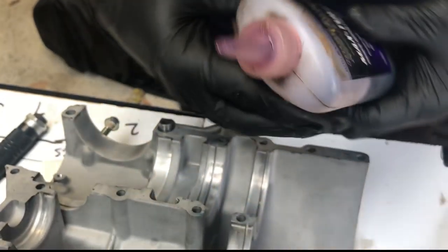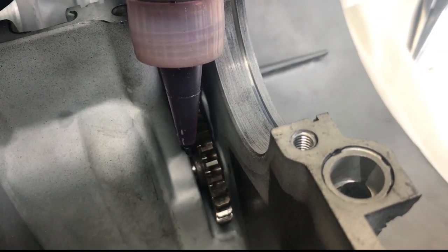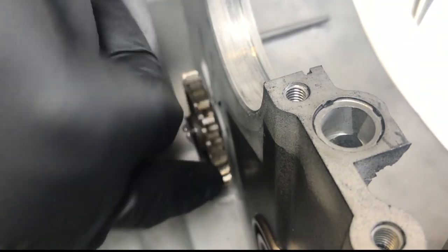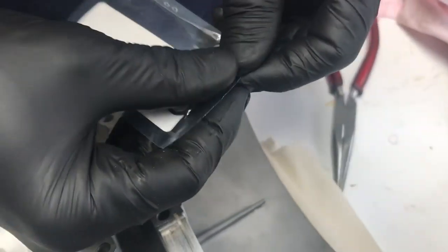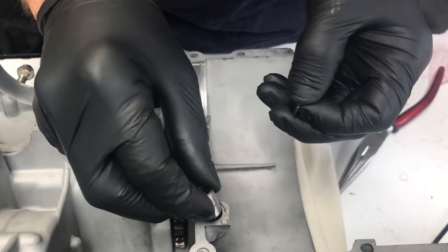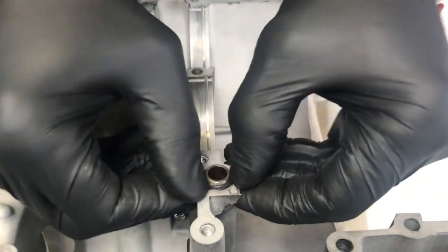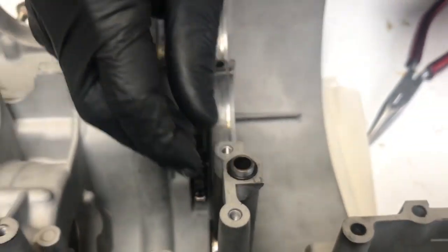I use this assembly lube quite a bit — it's Royal Purple, but anything similar is good. You don't want to do all this work only to have the first start-up with 50 or 100 revs with no oil, so definitely use assembly lube. This is the o-ring I was waiting for — it sits between the crank cases and seals off the main oil gallery from the oil pump.